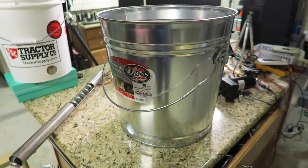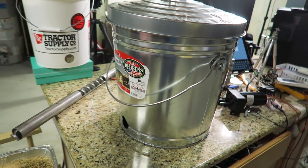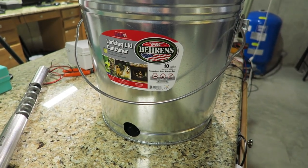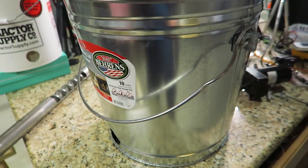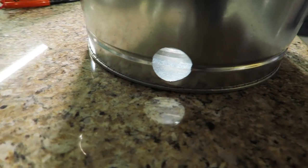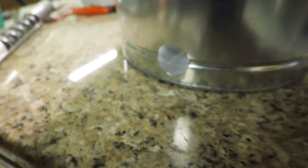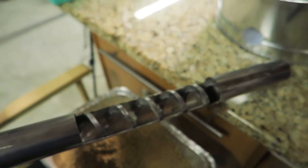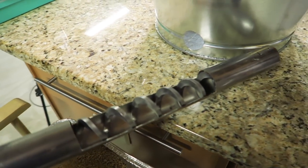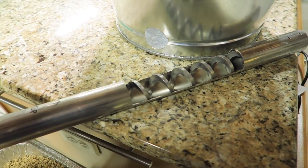The first thing you need is a bucket or container to store the feed. This is actually a feed container — a locking lid container to keep rodents out. Raccoons will try to get into these if they realize there's food inside. Ten gallons is plenty of feed for this project. I just took the can and drilled holes on either side, just like I did in my test bucket. These holes are to fit the stainless steel pipe with our corkscrew all the way through the container.